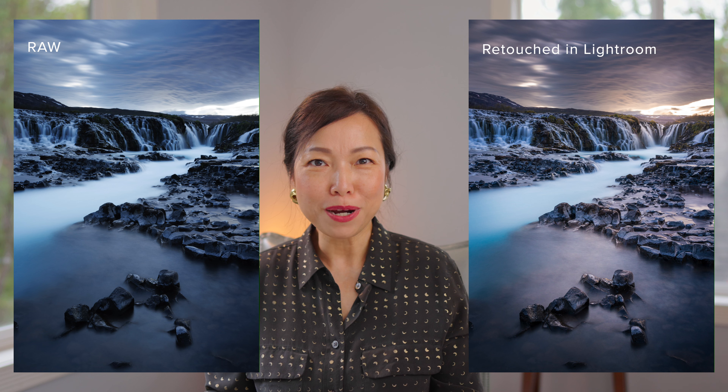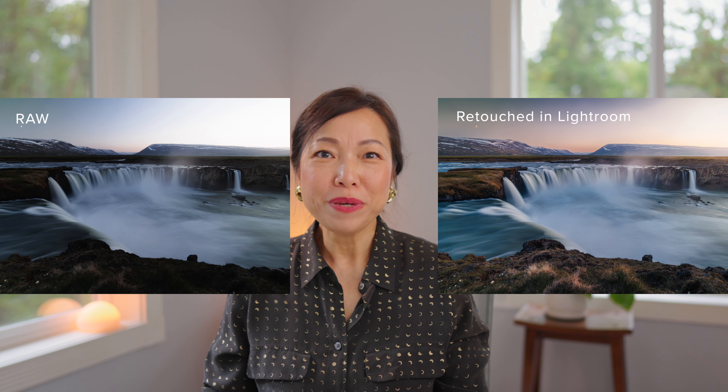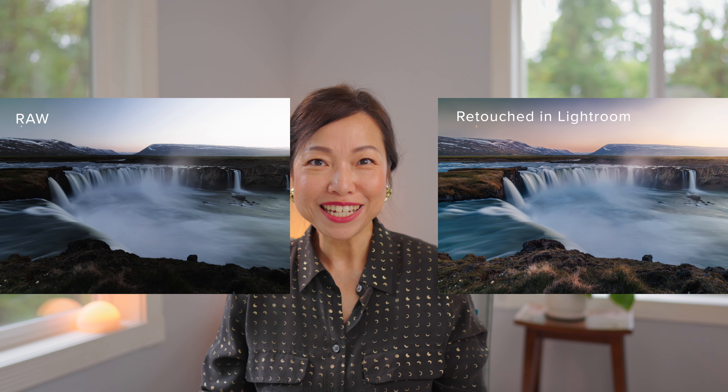Finally, let's talk about post-processing. If you shoot in RAW like me, you'll want to use software like Adobe Lightroom to enhance your photos — bring out the colors, contrast, and texture. My principle is to always get the photos right first in the camera; post-processing should be fast and easy, used to enhance an already good photo rather than to fix a bad one.